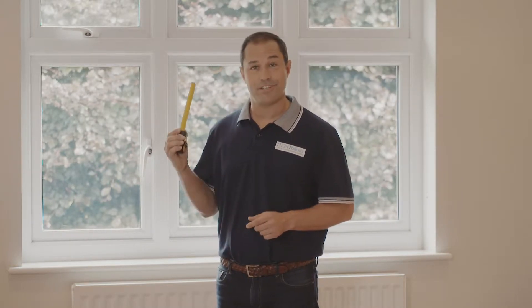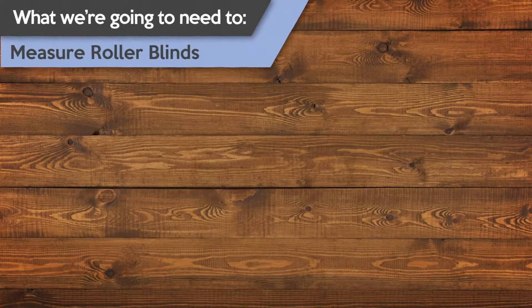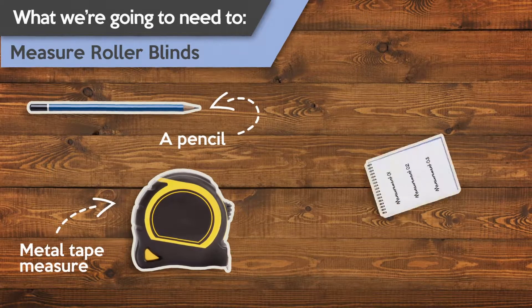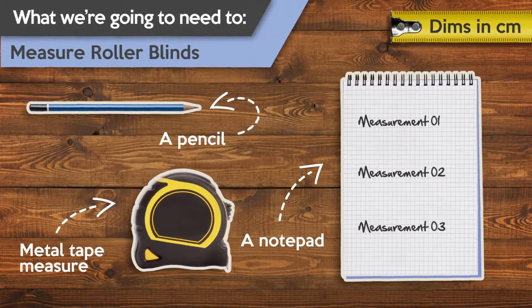Let's get started and take a look at what you're going to need to measure this window. To measure for your roller blind you're going to need a metal tape measure, a pencil and a pad, and throughout this video we'll be referring to all measurements in centimeters.